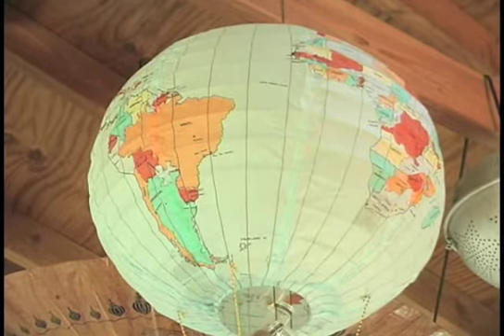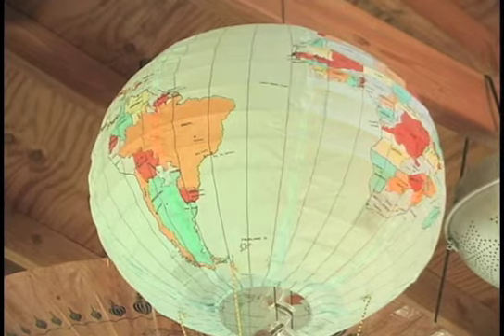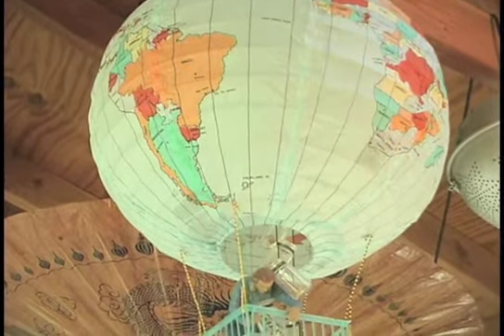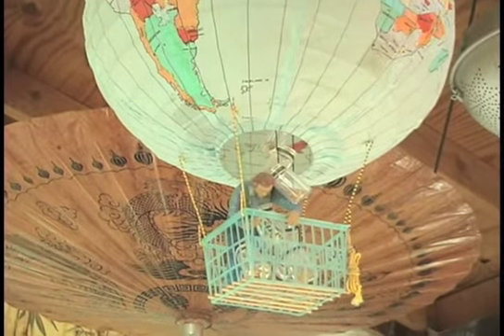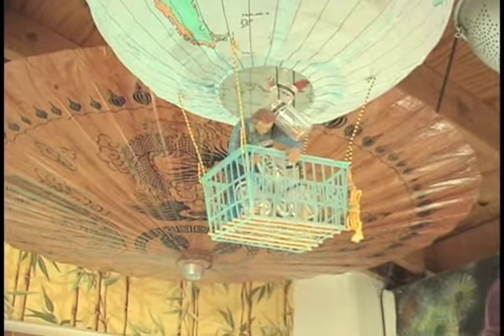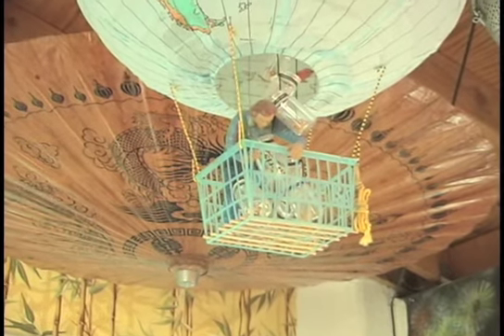The next important piece is part of my personal collection — a hot air balloon simulated using a paper lantern of the earth as the balloon and a strawberry basket as the basket. In the basket of the balloon is the artist tossing his ideas out into the universe. It's very representational and meaningful in terms of what all artists do in tossing their creativity out into the universe and hopefully finding other people to receive that communication and respond to it.